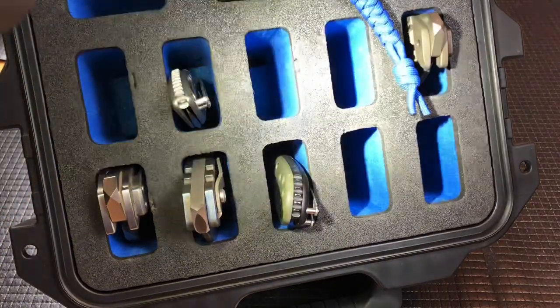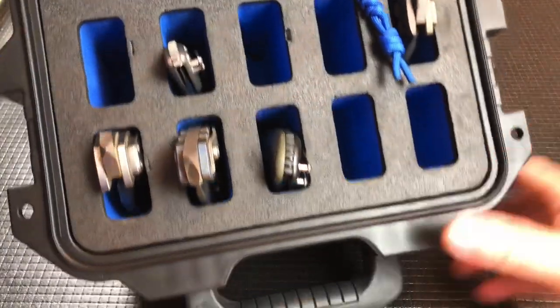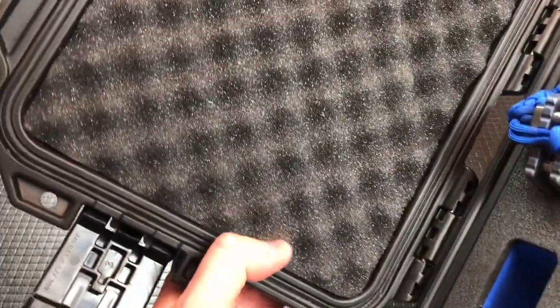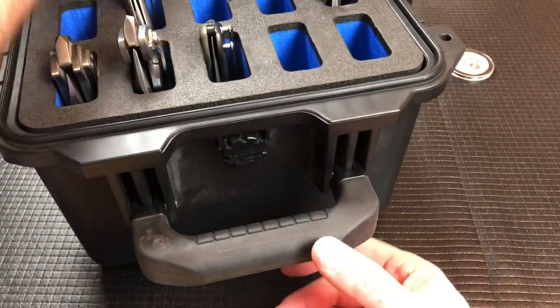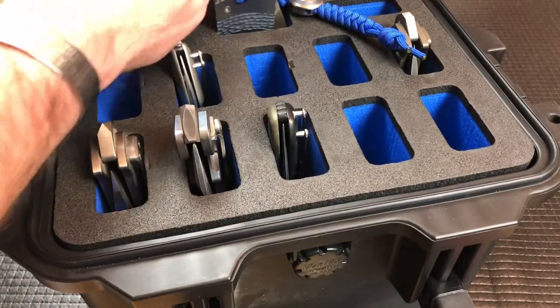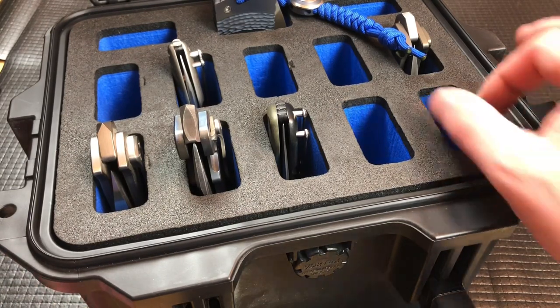They're really nice. They make them in different colors — blue, green, and I think red also. Up on the top they make a couple of different foams: either egg crate or an American flag version. So they have a couple of different style foams for the top of these. I can't speak highly enough about Nalpac.